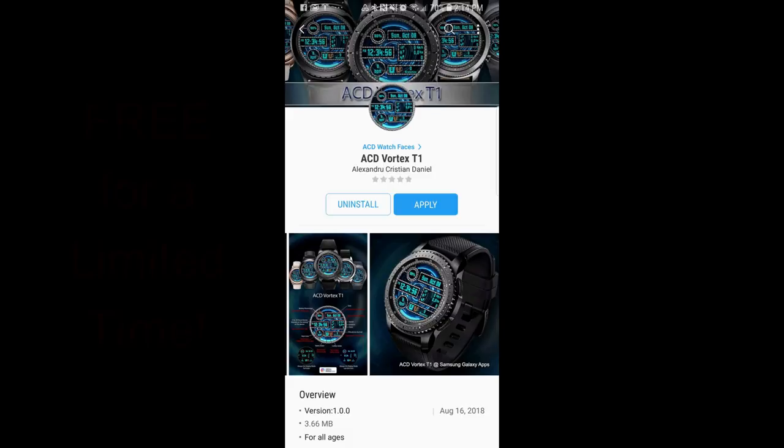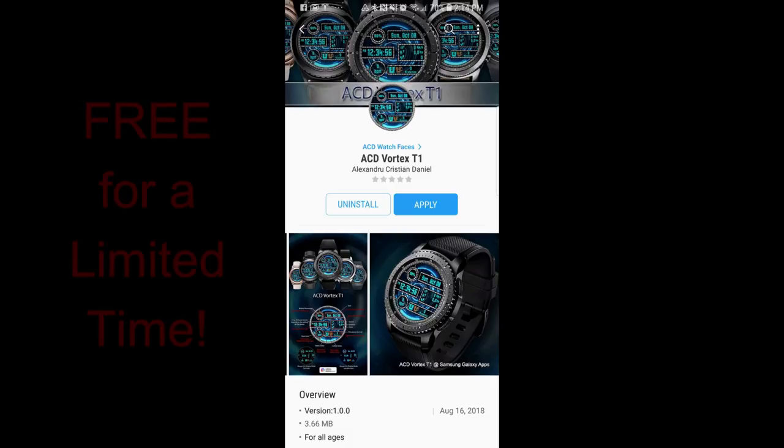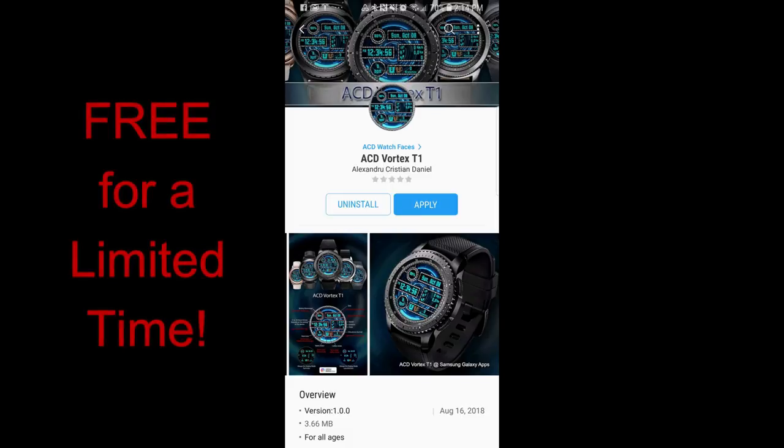Hey guys, happy Friday and welcome back to Jibber Jab Reviews. I hope everyone's had a great week and you're looking forward to the weekend — and there's no better way to kick off the weekend than with my free for three promo. That's right, it's back again this week.